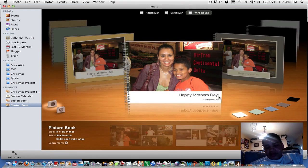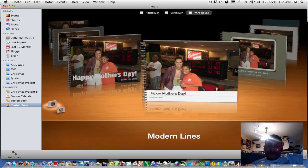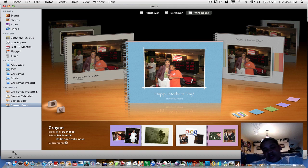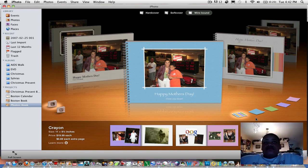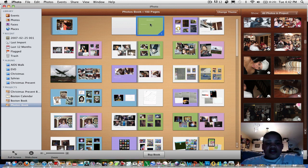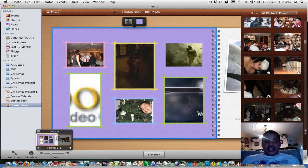To change the theme, you get this display that Apple created. Let's say you want a different theme — it previews how the photos will look. I'm going with this blue one right here — click Apply. You can also change the colors, but I like the variety. Once it's done loading, you double-click on a page and you can scroll through all the pages without any hassle, and it looks great.